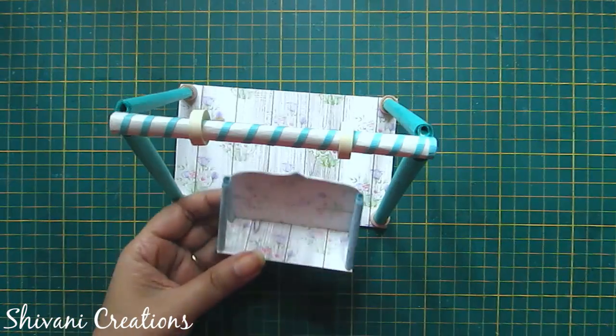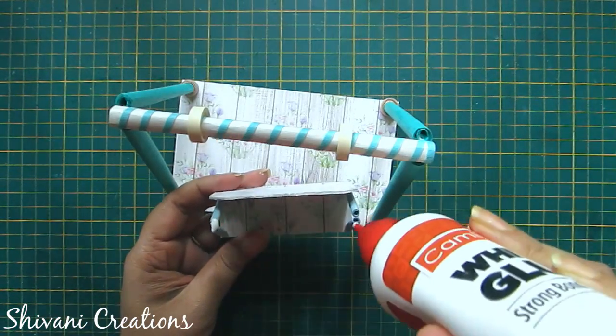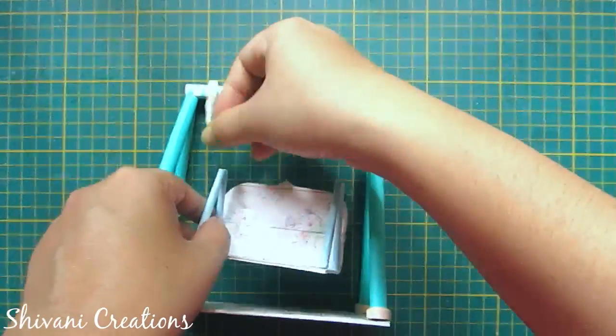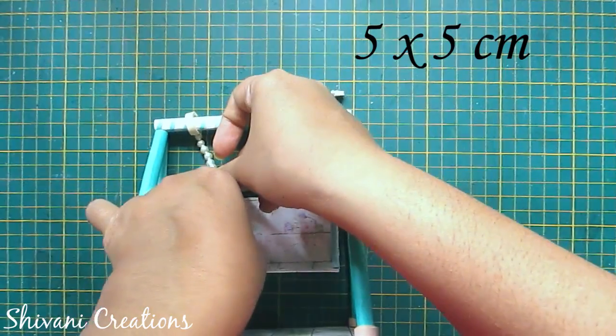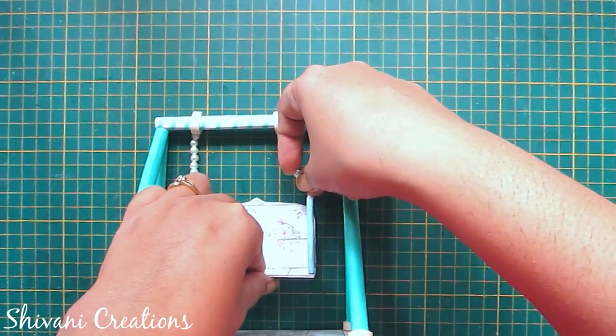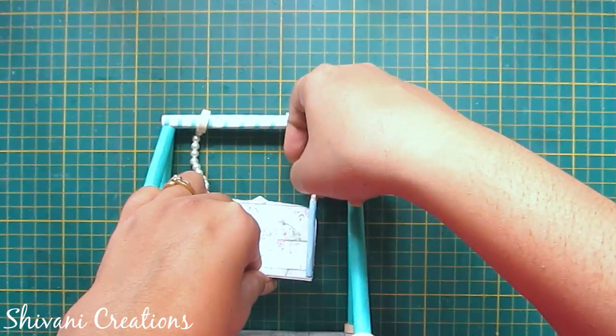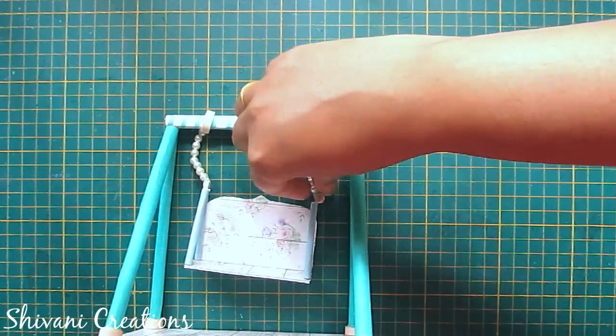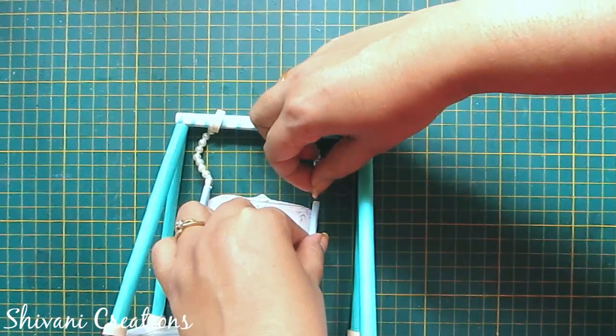Take the seat — I have added two pipes just like we added for the base, using 5 by 5 centimeter paper for these small pipes. Now I am connecting the two tight coils with the diagonally connected pipes. Add it slowly and carefully and allow it to dry for some time.